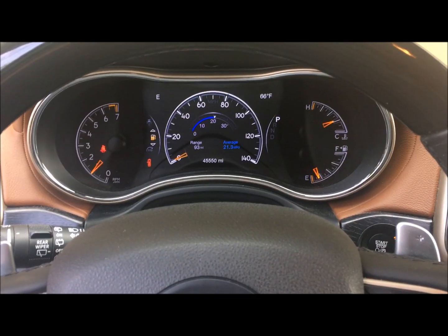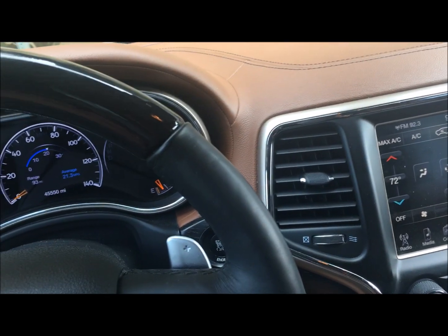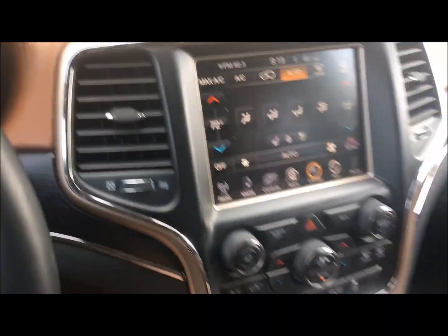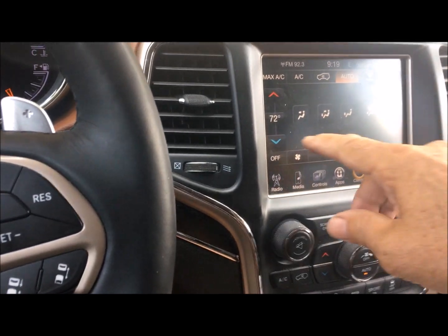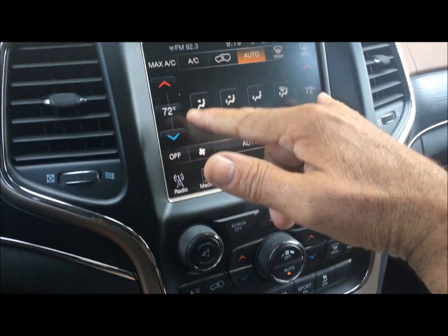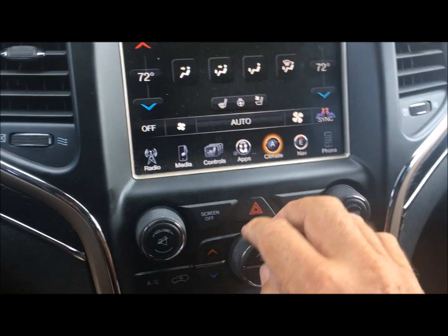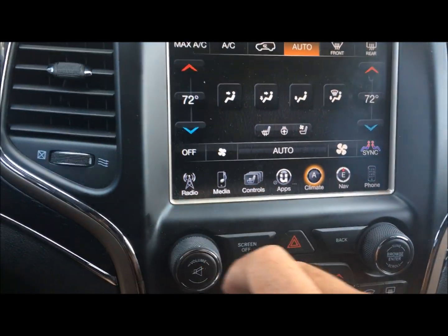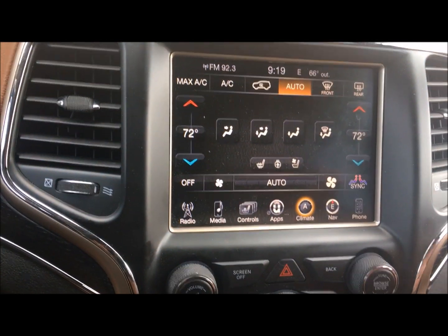Let's say you have a 2016 Grand Cherokee — even if it's a Summit model like this one — and your climate control has frozen. This one froze at 75 degrees on both ends and didn't allow me to adjust the fan, temperature, or any settings whatsoever. It just froze like a computer freeze.